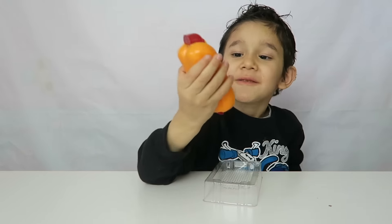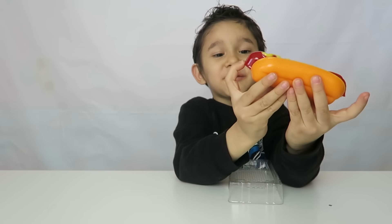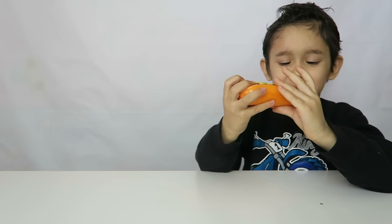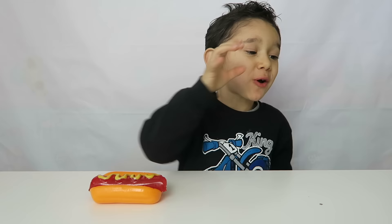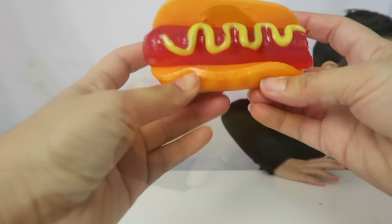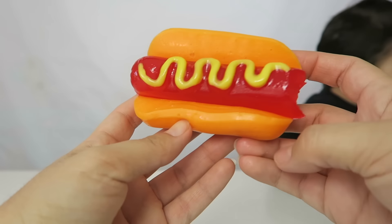What flavor do you think? Smell it — lemon? Probably cherry? This one is lemon cherry. Do you think it's lemon and cherry? Yes, let's try it! This is strawberry banana — strawberry banana, yeah wow! Let me show the camera this fun hot dog.